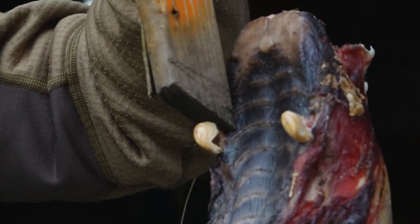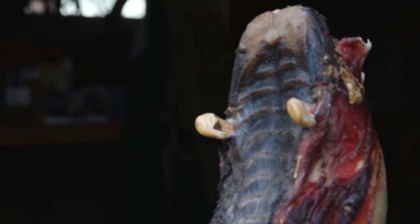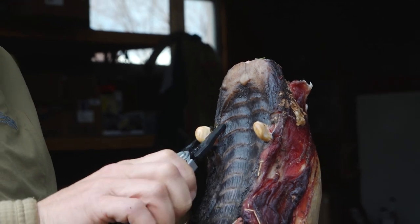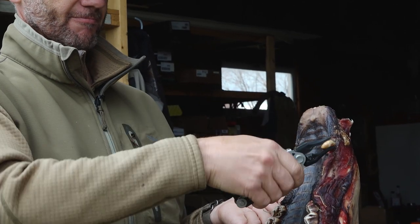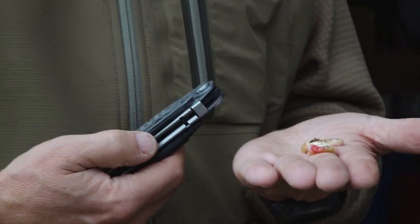See how that one came loose? If you just had a rock and a good stick, you'd get them loose out in the woods. So, there you go — just this one little tool, you can remove these two ivories from this elk.